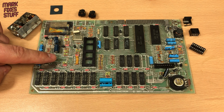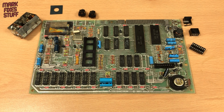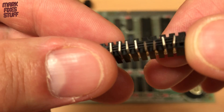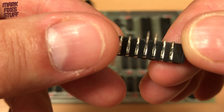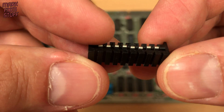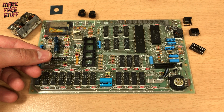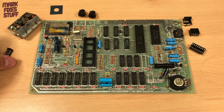KB1 is another trip to the spares box. I've found this rather bent socket which I can straighten out and use.